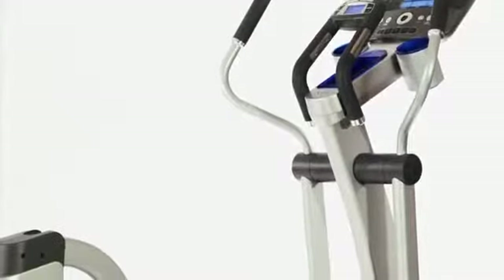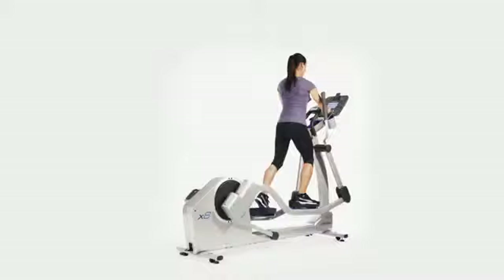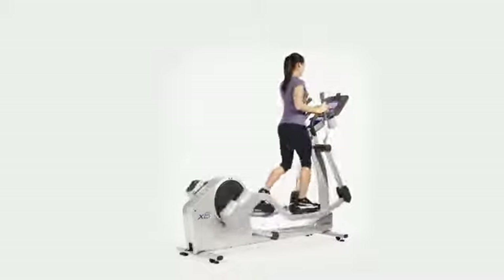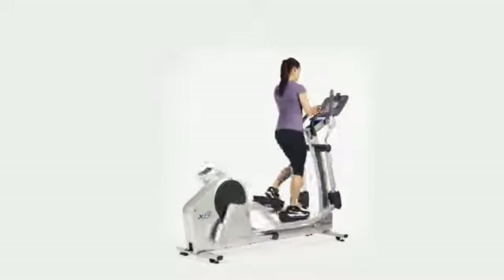Users of all sizes and shapes can get the total body workout they desire with the X8 Automatic Features, because careful attention was placed in the details of the movement of the equipment so you can burn more calories with less perceived exertion.